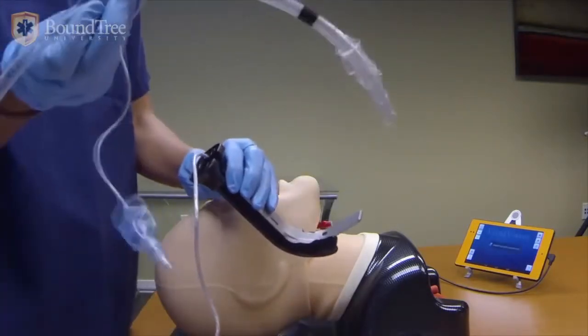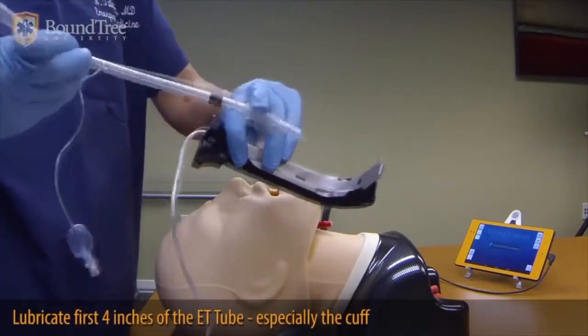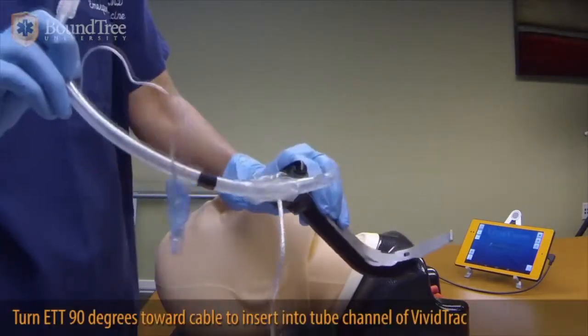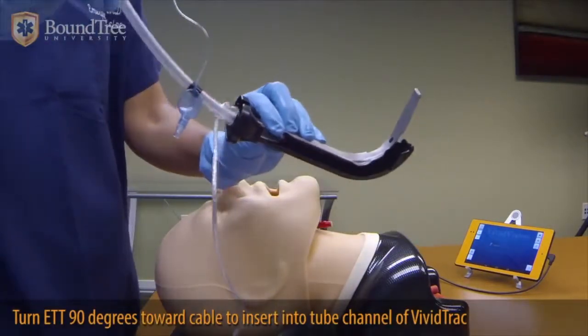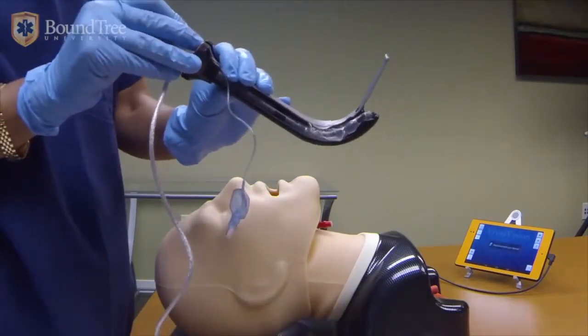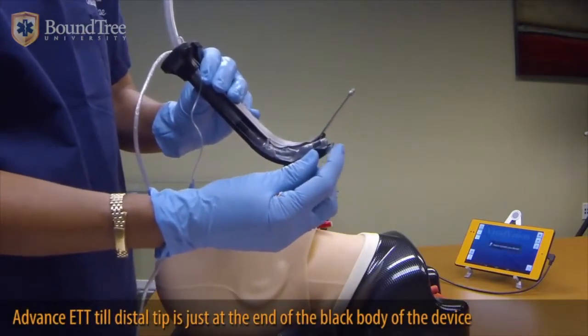To load it, you take an endotracheal tube and lube it quite generously through the balloon and all the way to the marker. To insert it, you turn the tube 90 degrees and put it into the tube channel. You let the channel guide where the tube is going to go. The proper alignment of the tube is to be at the distal end tip of the device.